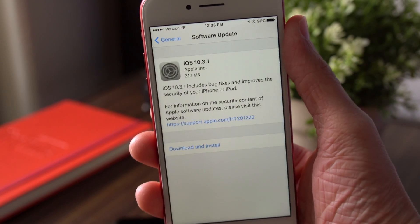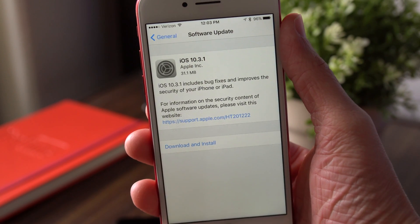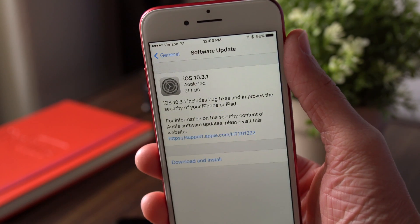Hey guys, this is Sam and somebody discovered this crazy iOS bug the other day. I'll leave a link to the original video down below in the description, but this bug is insane.